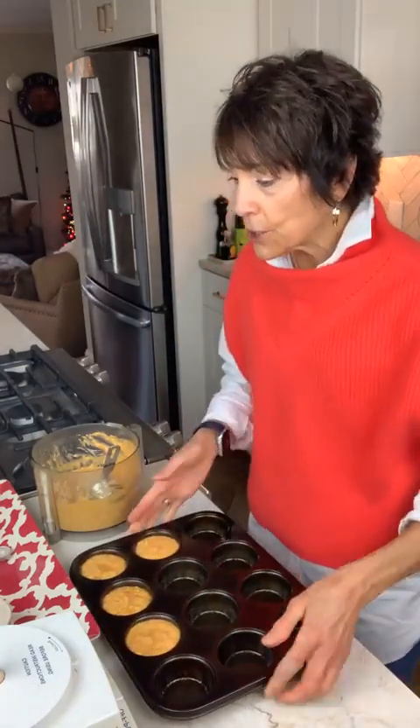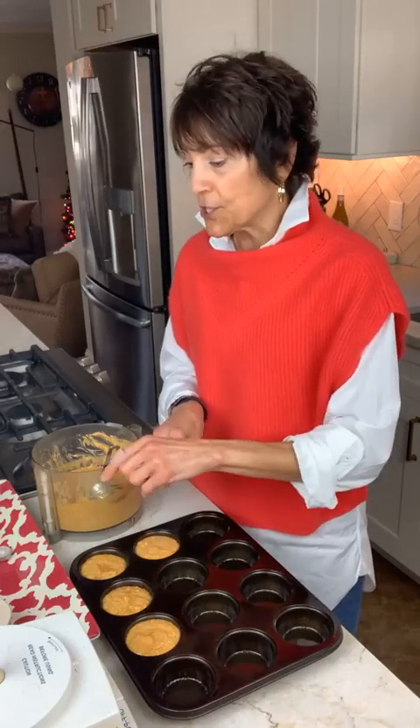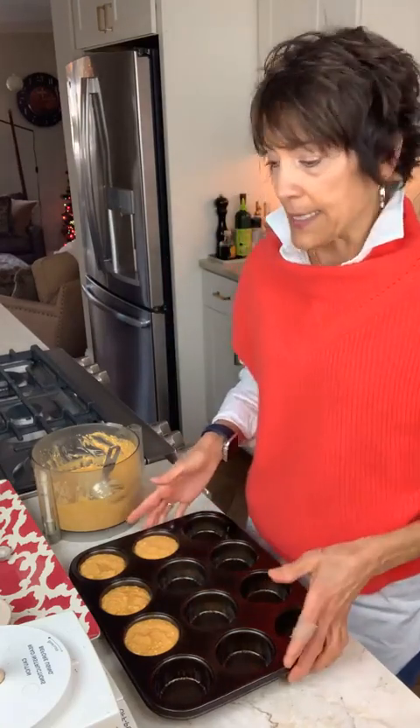If you wanted to, you could sprinkle a little bit of old-fashioned oats on top, or maybe a little Demerara sugar — the coarser sugar. But I'm just going to leave them as is.